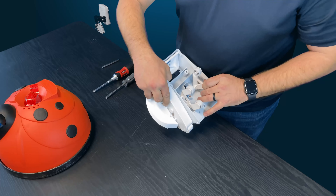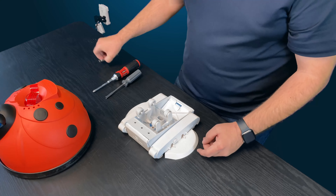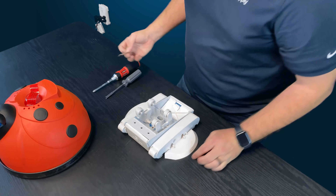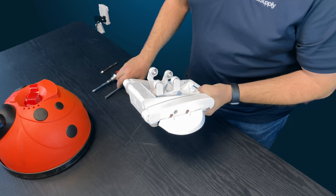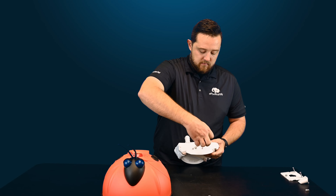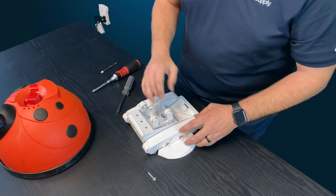Once you remove that screw, you might think you can just pull the a-frames out, but you'll need to remove some other parts from the outside first. On each side of the pod kits there's a plug — go ahead and grab a Phillips head or flathead and pry out the cap, then set it to the side. Once the cap is out, you'll see a hole with a nut driver fitting — you'll need to remove this long screw.